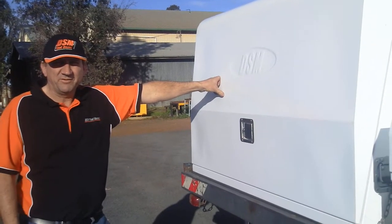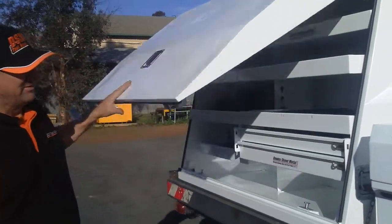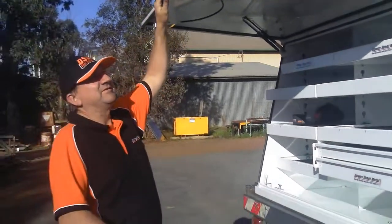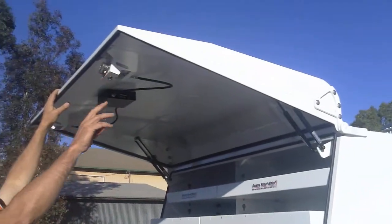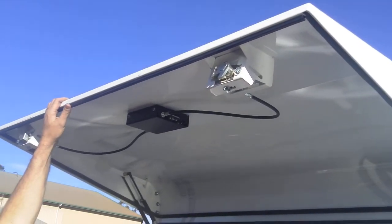DSM UCL — things I forgot to say in the other video. One of the features of the DSM toolbox is the anti-burst locking system that we have on the lid. This is an automotive grade locking system.